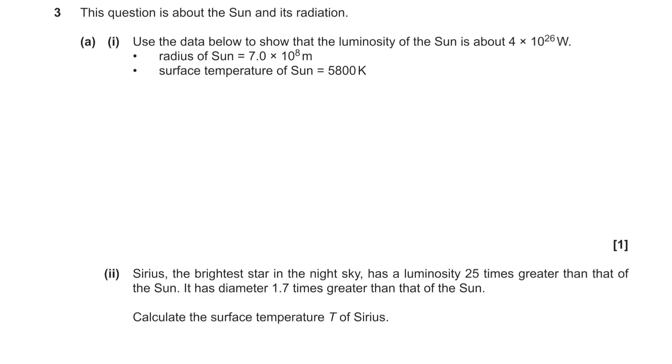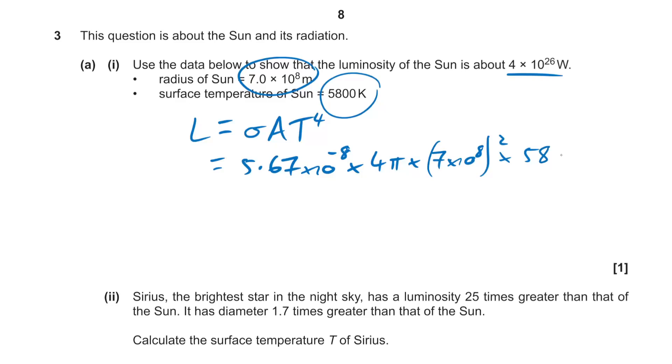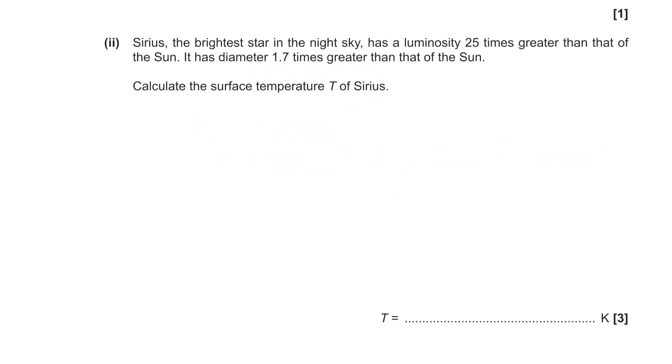Question 3 is about the sun and its radiation. We need to show the sun's luminosity using the Stefan-Boltzmann law: L = σ × A × T⁴. That's 5.67×10⁻⁸ × 4πr² × T⁴, giving 3.95×10²⁶ Watts — effectively a power.